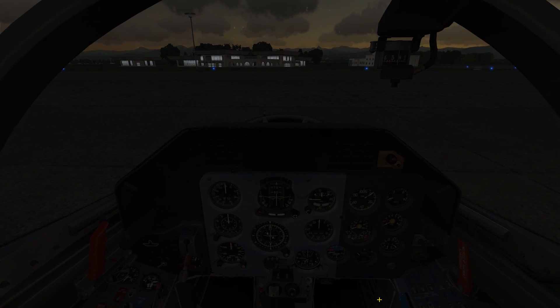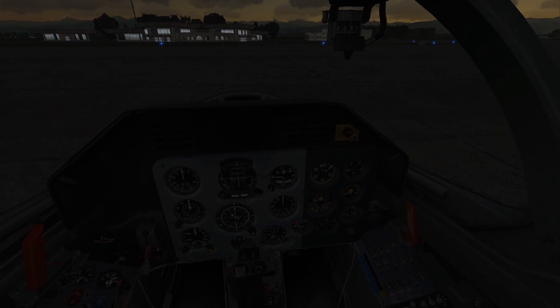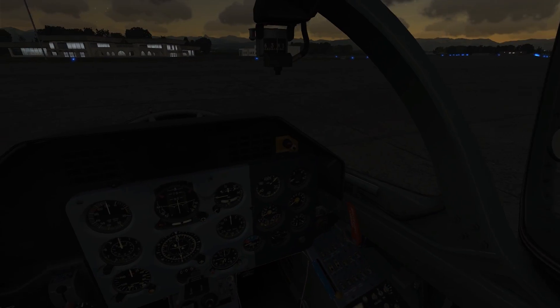Hi there, welcome back. Just grab your stuff and hop in the backseat, we'll get started shortly. Now when you're hopping in, just be careful, that's the instructor's seat, so try not to touch anything while we're in the air.